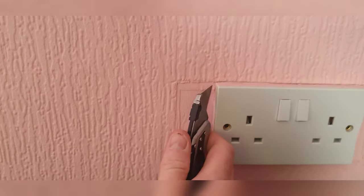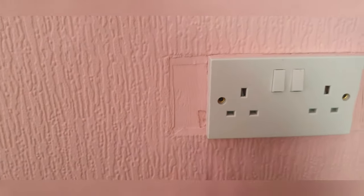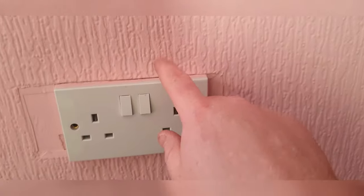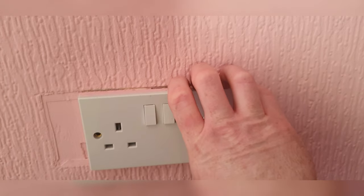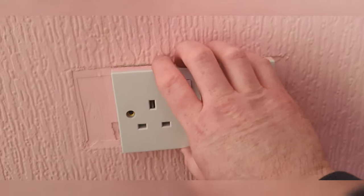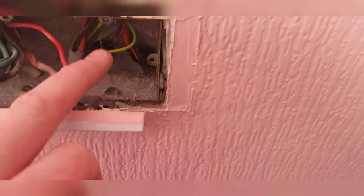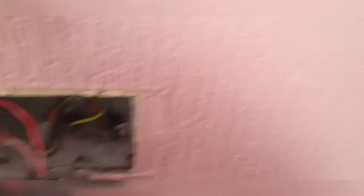Score gently - otherwise you can pull the wallpaper, paint, or plaster. Just gently like that - now watch that, should come off without ripping. There we go. Oh it's already been disconnected - that's good, that would have been tripping that. I'm going to put some wire tags on them.